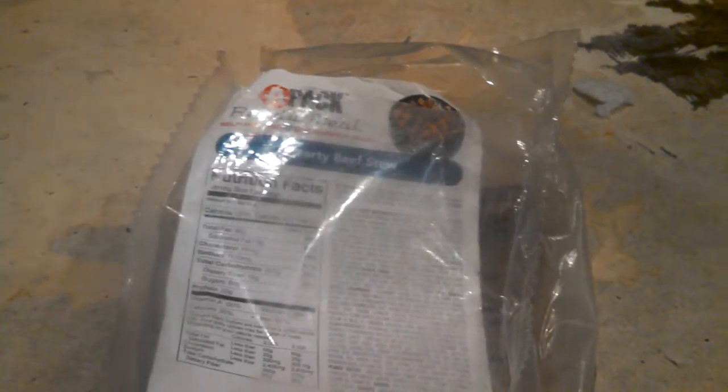What is up guys, LittleRex6 of Iowa here in another YouTube video. Today I'm doing a review on this MRE. You might have seen it in my survival pack videos, because it is in my survival pack — I stored it in the front pouch.